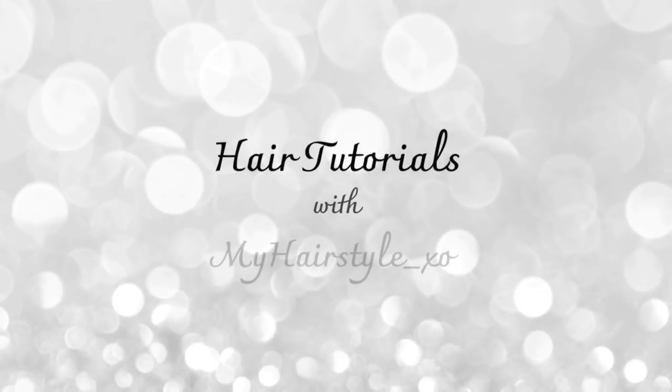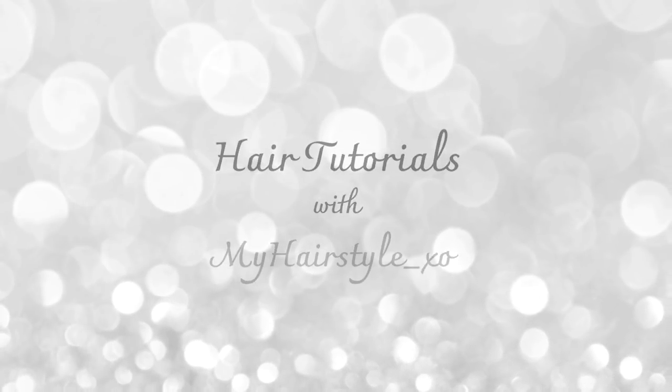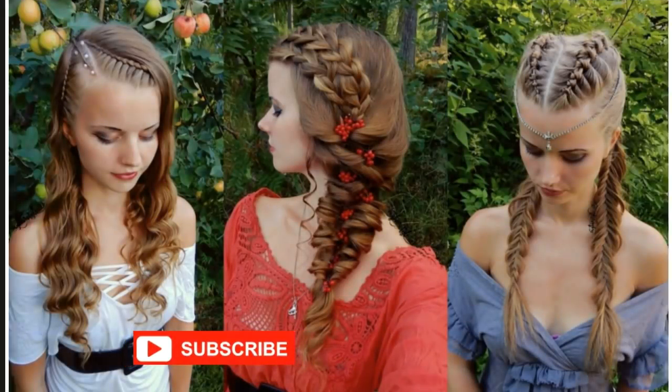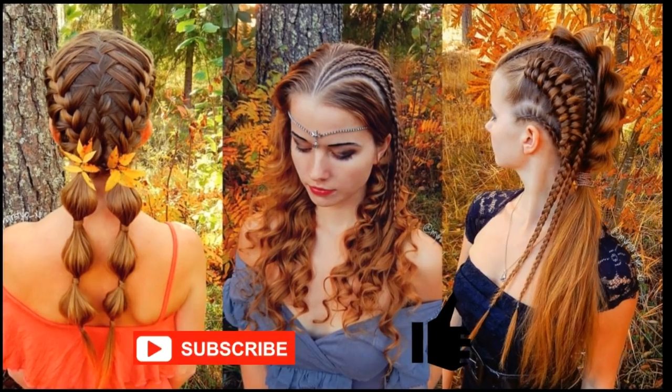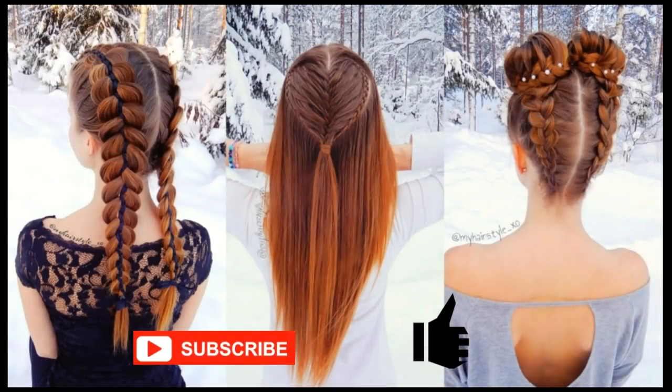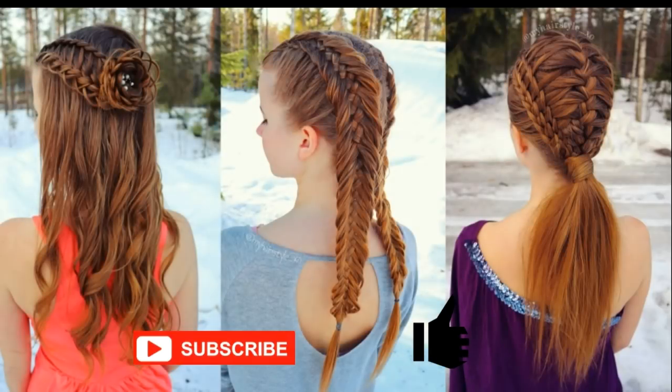Hello everyone, this is Hair Tutorials with my hairstyle EXO. Before starting, I would really appreciate if you would subscribe to my channel and click the thumbs up for this video. Thank you and welcome to my channel.